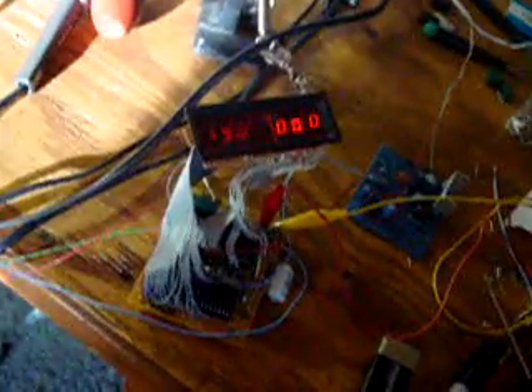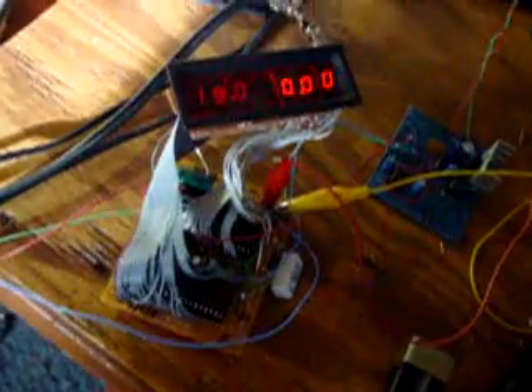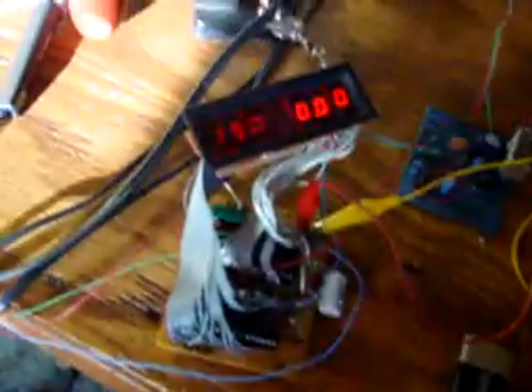I was wanting to run all the meters off of one power supply, but unfortunately that's not going to work. I'll probably have to have one power supply per meter — the volt meter off one, the amp-meter off another, then the other volt meter off a third, the other amp-meter off a fourth. Because I tried running the volt and the amp-meter together, but they interfered and had problems.